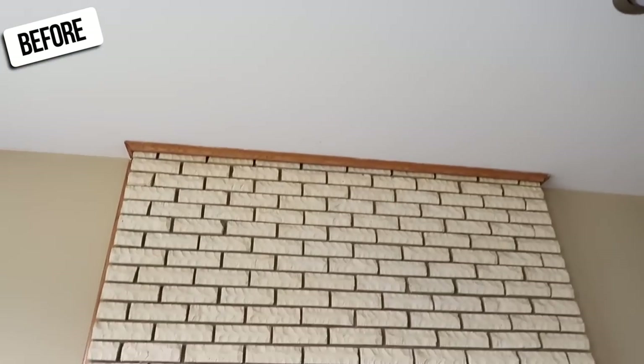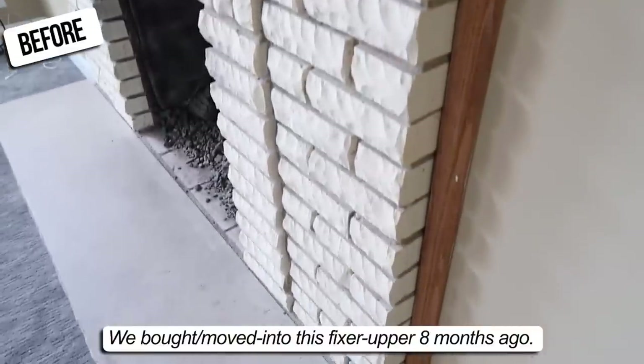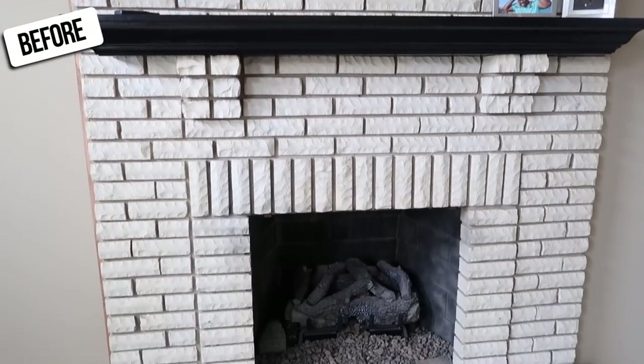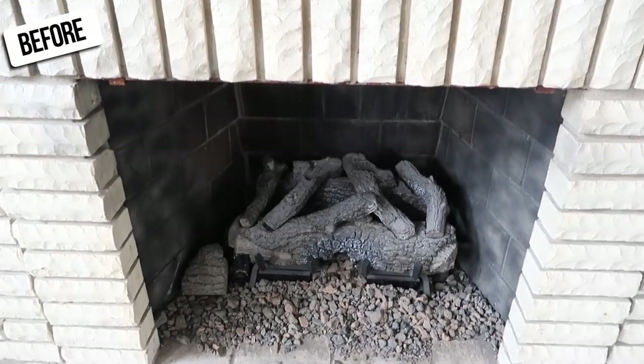Let's go ahead and start with the before so that I can catch you guys up on how far we've come. One of the biggest transformations in this room was this fireplace. We needed to bring this thing up to date because it was very outdated looking and also wasn't even up to code because it didn't have a door on the front of it.